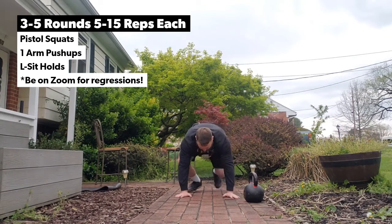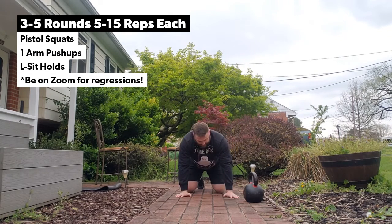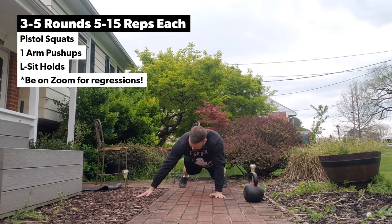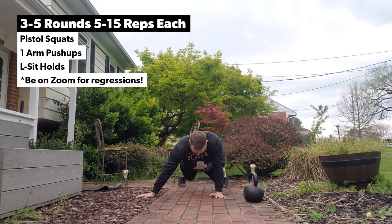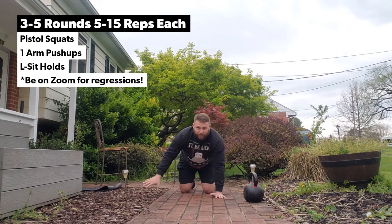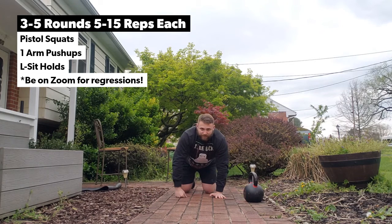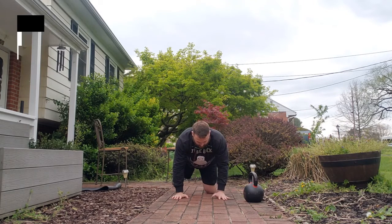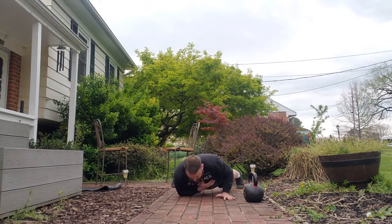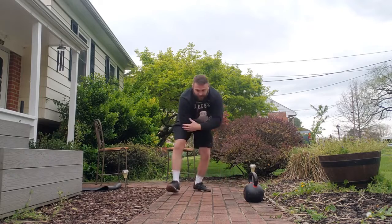One-arm push-up progressions: get to a push-up position, sit to your left arm, shoot your right arm out, keep your left elbow tucked to your body, then right back up — putting most of the weight through your left arm. Over time you can work on eccentrics: hand on your chest, feet wide, come down nice and slow, push right back up using that elbow to push off.